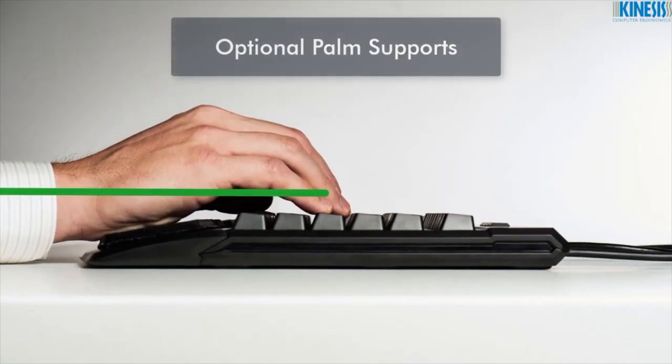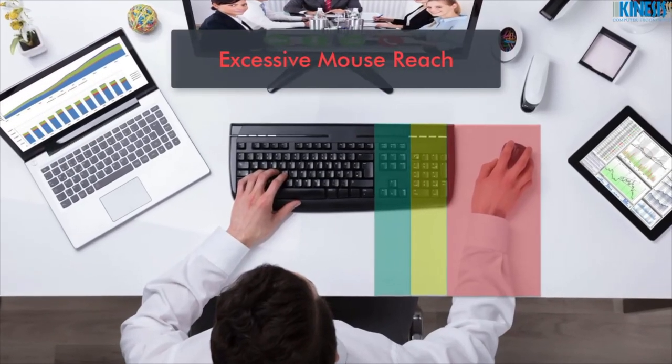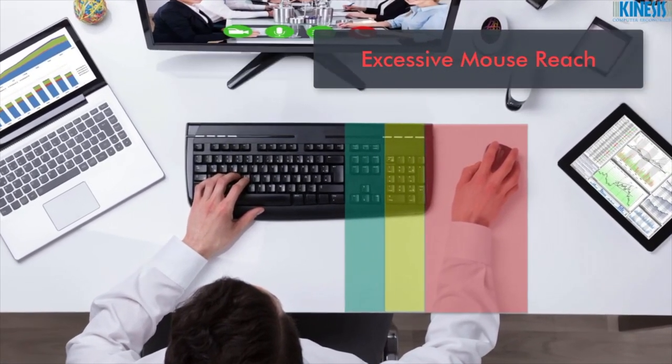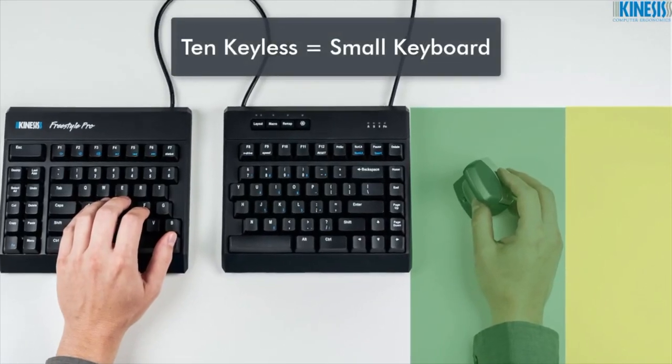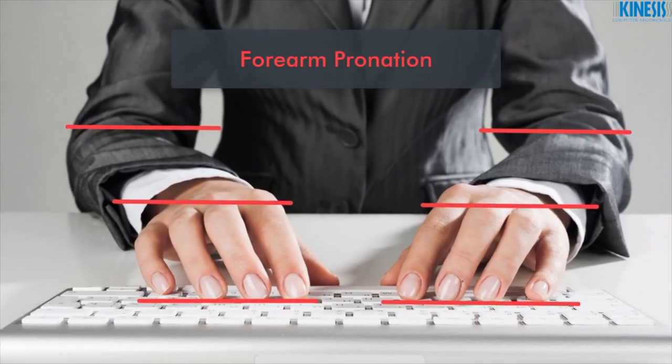Protect your wrist from hard surface contact with optional palm supports. Excessive Mouse Reach. The 10-keyless design makes the keyboard small and keeps the mouse close by. Forearm Pronation.